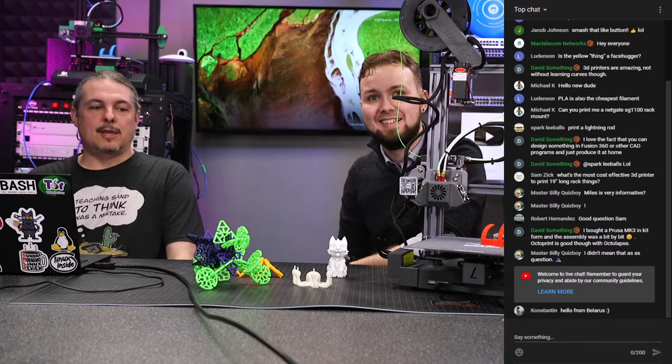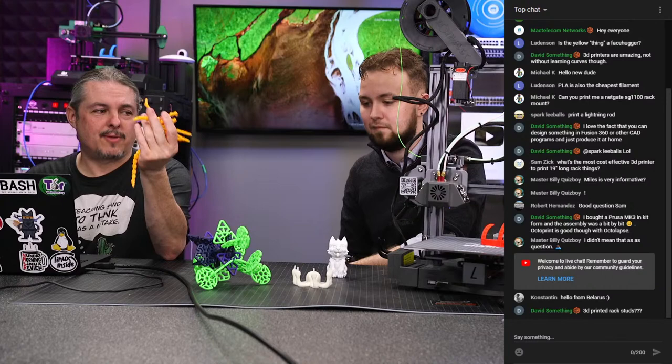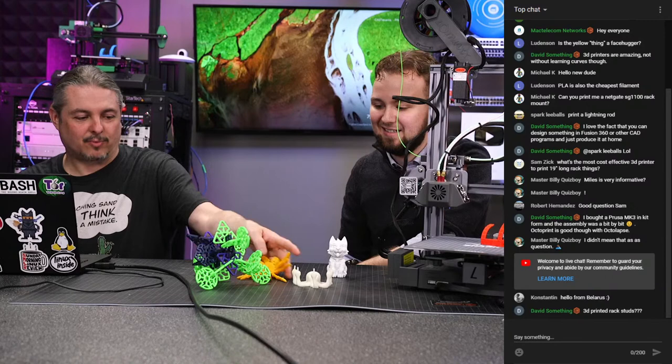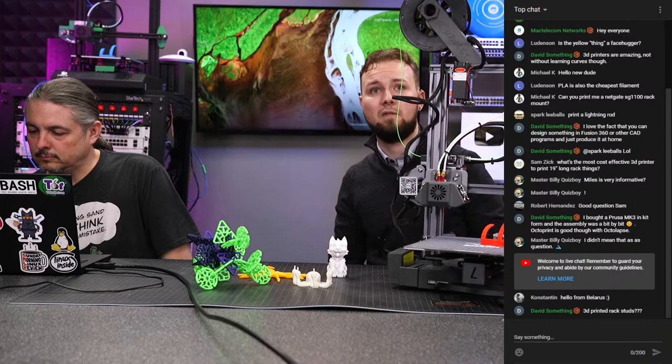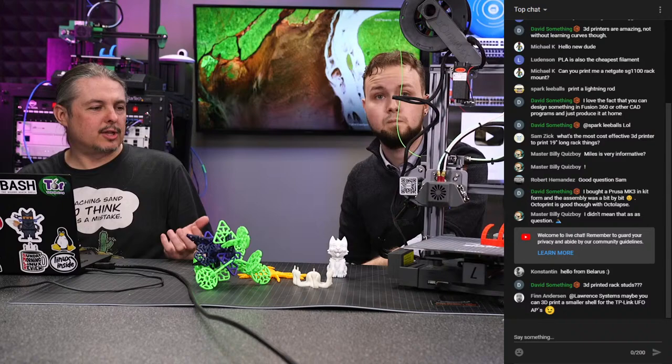By next week we'll take a few popular things — the facehugger is obviously pretty cool — and put our logo on them as branded prints. Maybe someone wants to print those; we'll just give you the print files. There are plenty of rack-mounted print designs, stuff for legs for Ubiquiti equipment, and things like that.